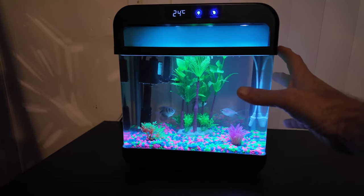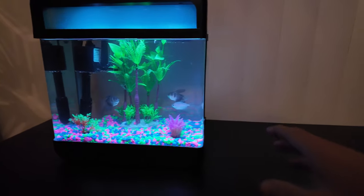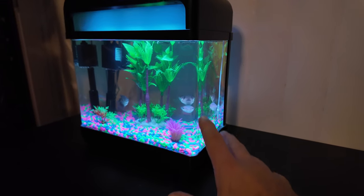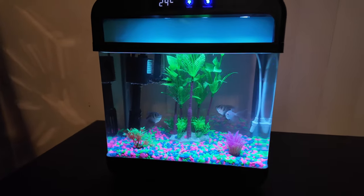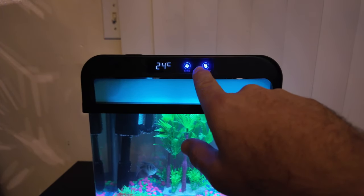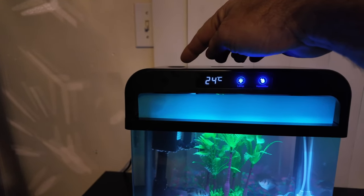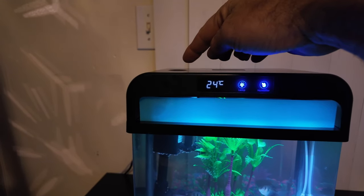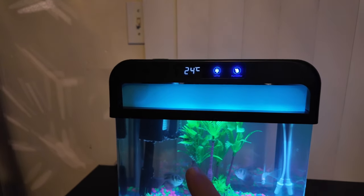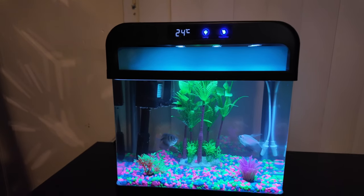Here it is. From the front you can see it is one solid piece of acrylic all the way around — there are no edge pieces, so you get a nice full clear view of your fish. At the top you have lamp controls and a humidifier — that's the secret feature. You can put essential oils with water in the top and use it as a humidifier for the room. It also displays the temperature of the tank and has a guard on the front to keep your fish from jumping out.